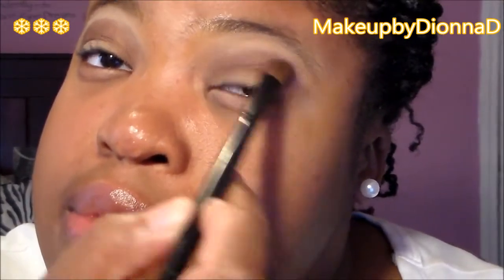Now we're going to take Sable and use it to touch up on some harsh edges. We want to use Sable to add a little bit more color to the look and also clean up any excess on the eyes.